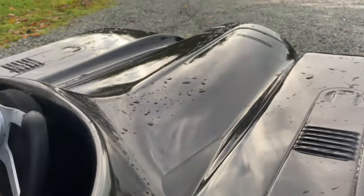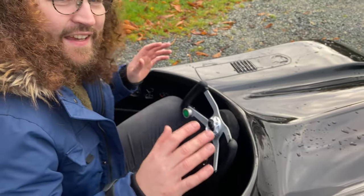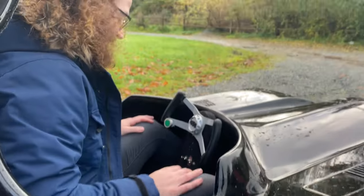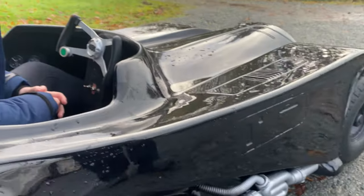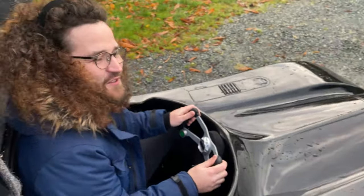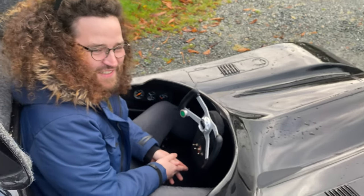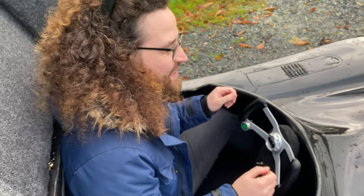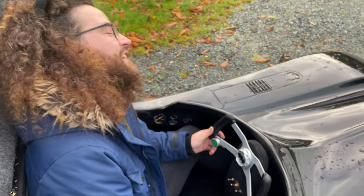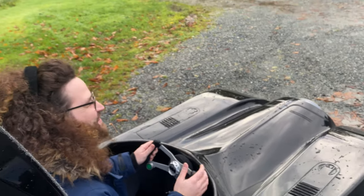The interior is all carpeted the whole way down — I took considerable time to make sure it felt like a real car. It can do 30 to 35 miles an hour no problem, though it bounces around because there's no suspension. It's the biggest laugh I've ever had — when you drive down the road and catch people's eyes, the attention is out of this world.